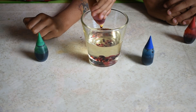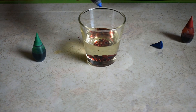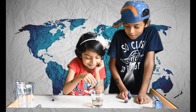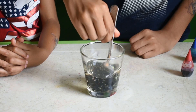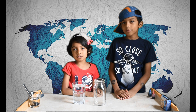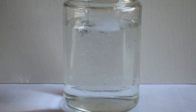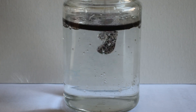Put some drops of food colouring in the oil. Now mix the food colour with the oil. Now put the water in the jar. Pour the oil into the water.